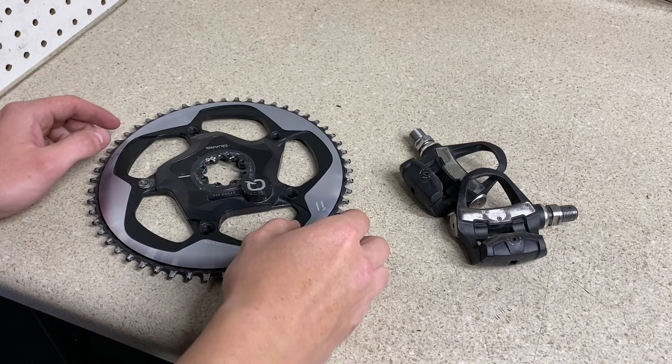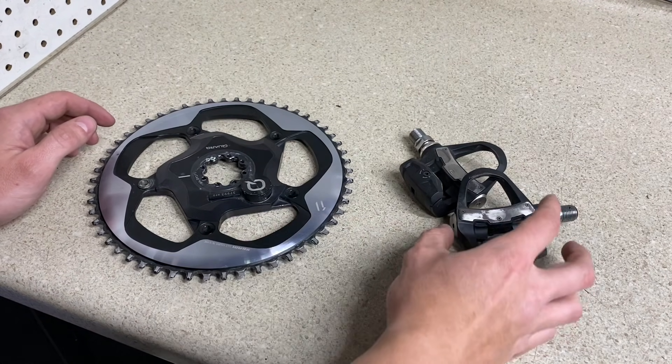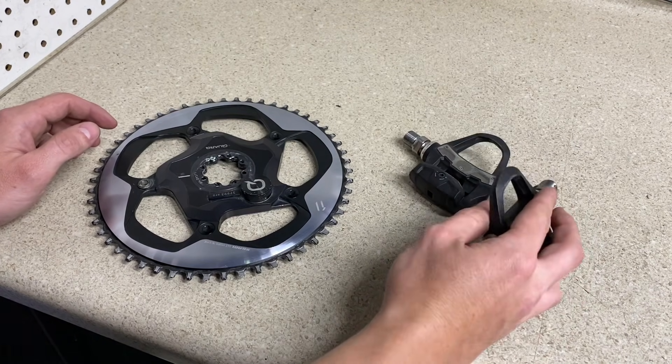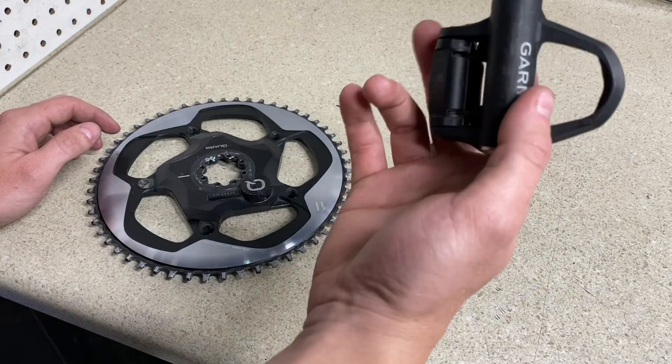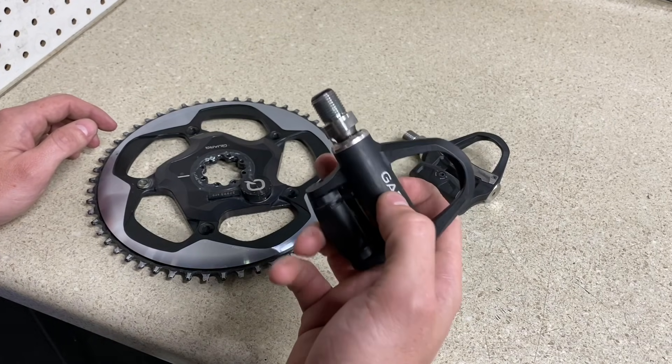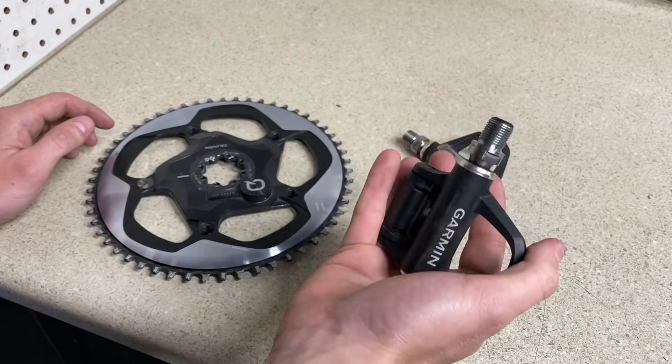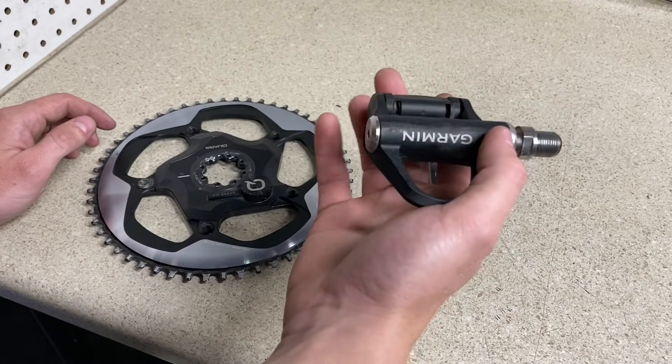Hey, how's it going everyone, this is GC Performance here back with another video. Today we are going to be looking at power meters and which options will be best for you. We're going to be looking at either the pedal option — there are a lot of different companies out there getting into the market. You've heard about Wahoo with the new Speedplay takeover and how they're going to be introducing a power meter variant.